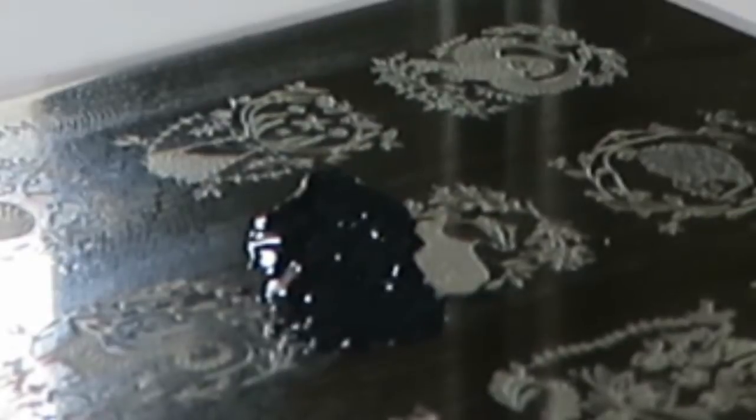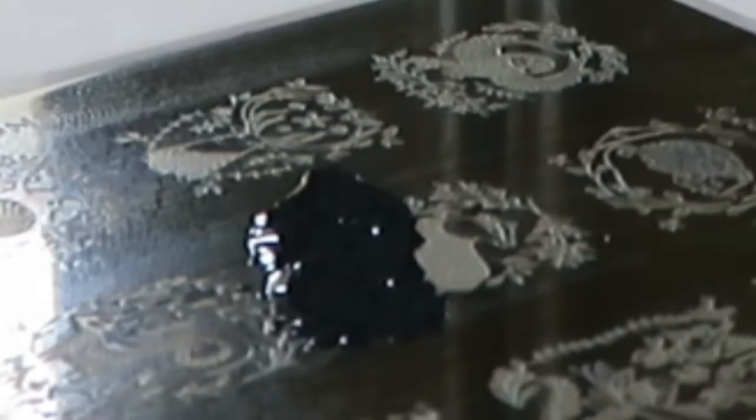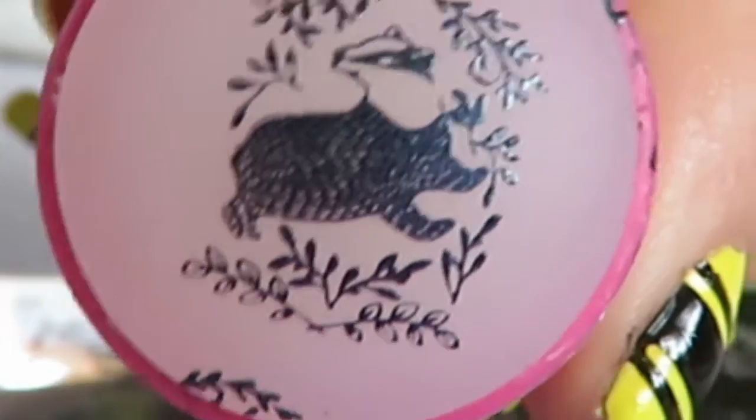Now that we've done the main house colours and house scarf of Hufflepuff on our nails, on the ring finger we're going to create the badger. Find the badger print on the nail plate, dab a bit of black nail polish under the badger, scrape through, and then pick up the badger with the stamper — it should appear on the stamper.